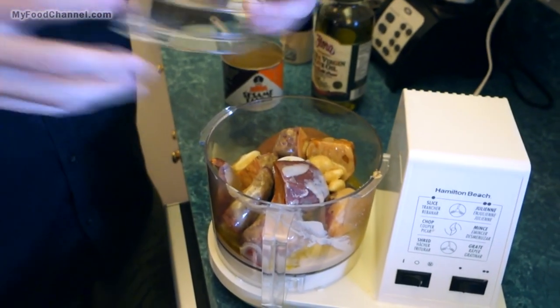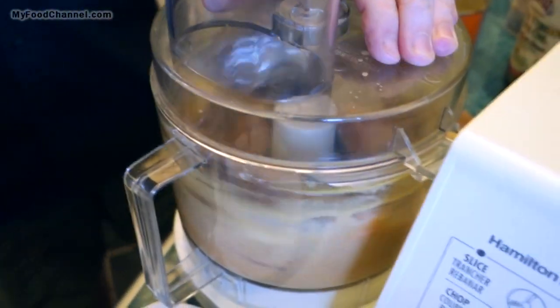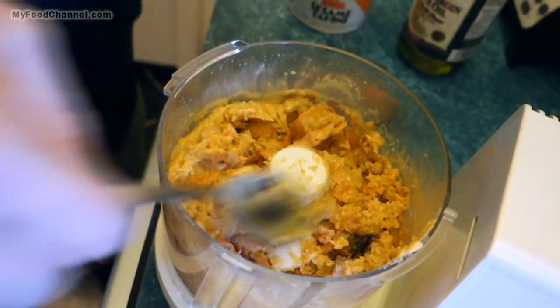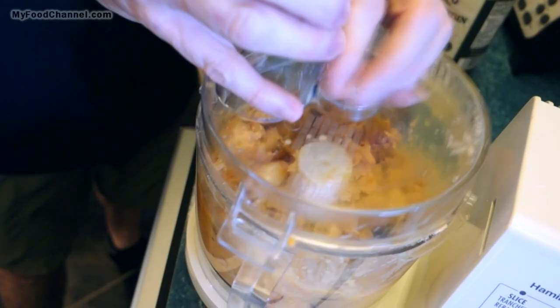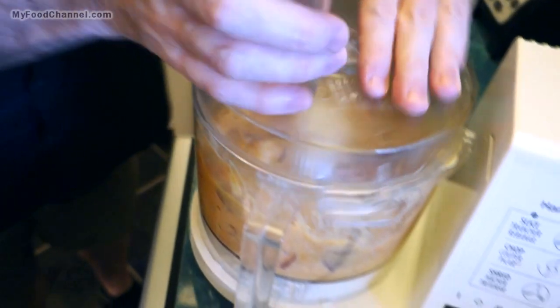Now we just blend it up. You could add some black pepper if you like, but I haven't been putting any in here. Angela mentioned she uses lime juice when she makes this, but we generally buy a lot of lemons so I'm sticking with lemon.